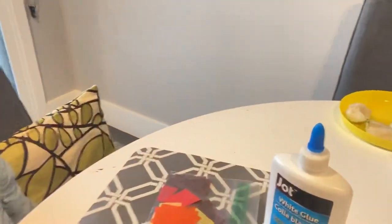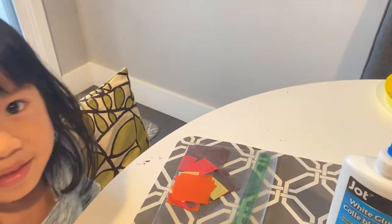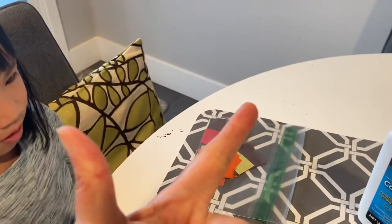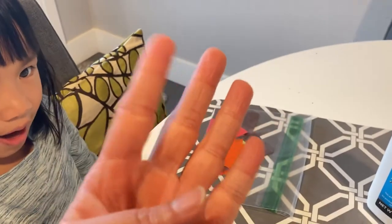Okay and then we have some tissue paper. What colors are in the tissue paper, Leah? What colors do you see? Orange, yellow, brown and red. How many colors is that? Four. Four colors.